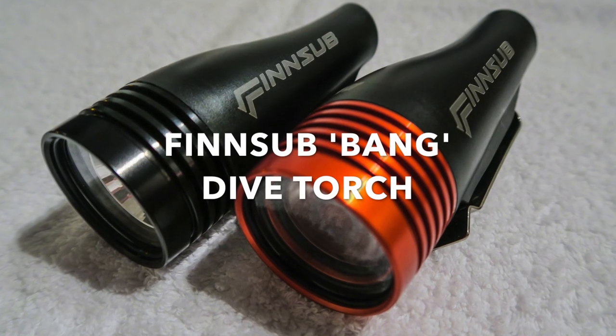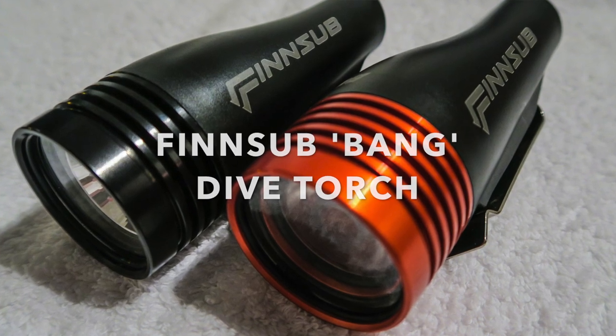Hi everybody, welcome back to our channel and a very warm welcome to our very first video of 2019. Today I'm going to be talking to you about the new FinSub Bang Torches which are now in stock at Mike's Dive Store.